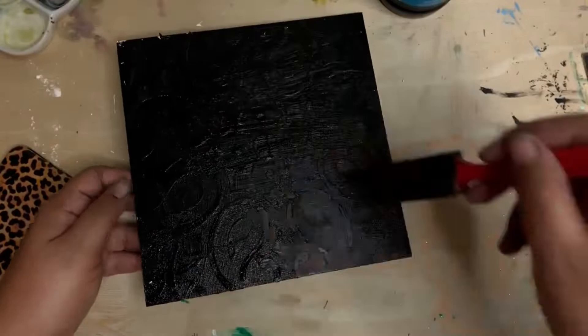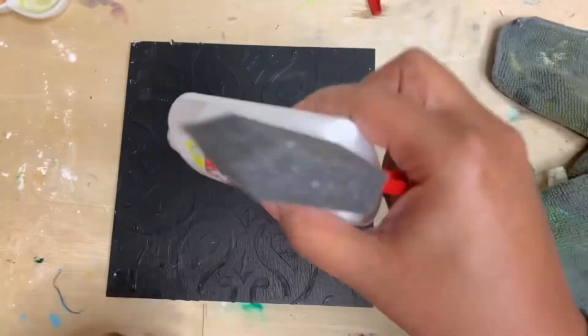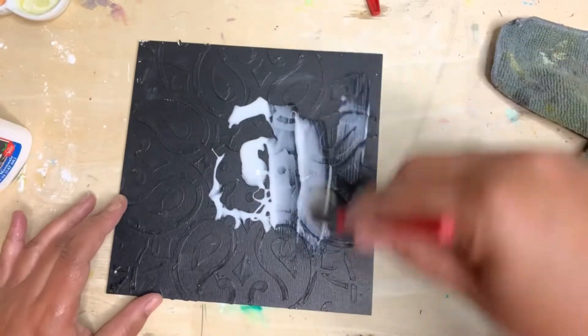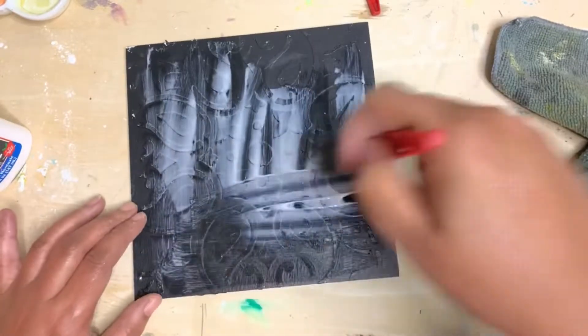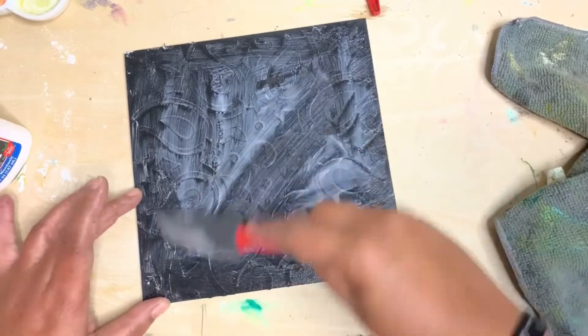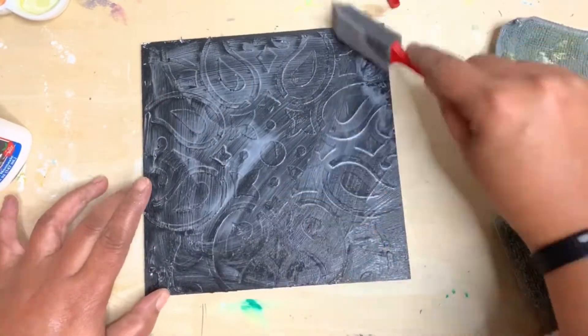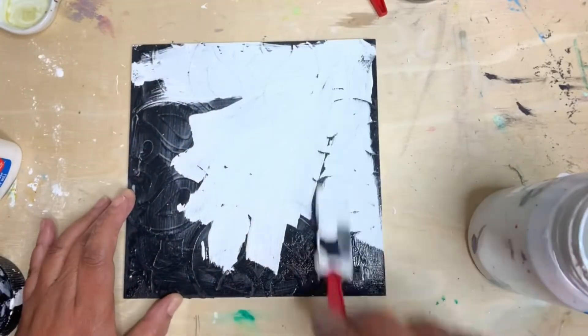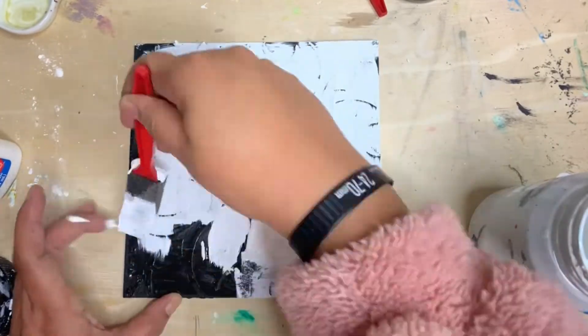Now we're back. I'm going to take some white glue and try to make a crackle effect. I'm just going to put the glue down and let it sit for about three minutes — we don't want it to get completely dry — and then we're going to add some white paint over top of that.